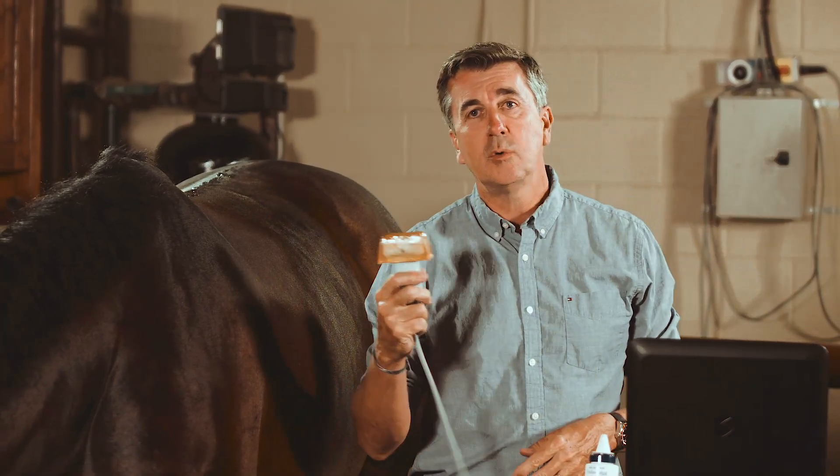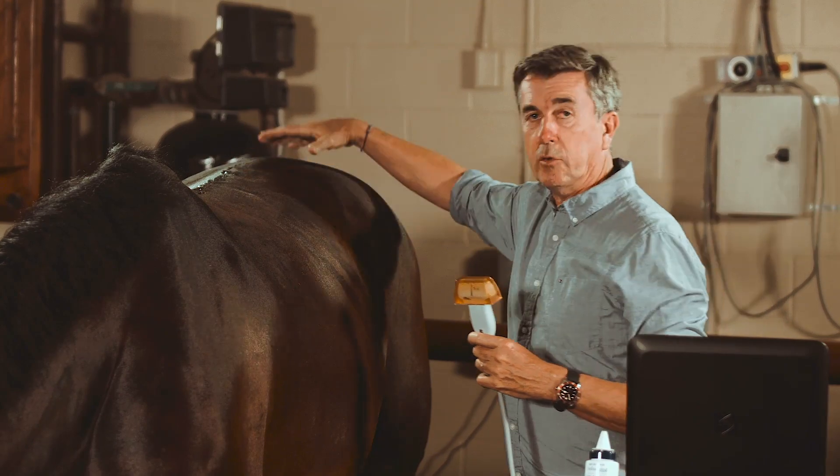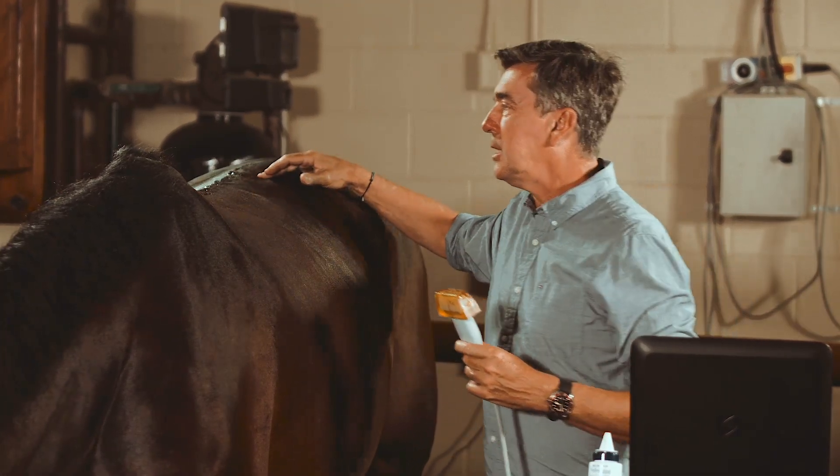Today we are going to evaluate the back of the horse with ultrasound examination. I take this opportunity to acknowledge my mentor and professor Jean-Marie Denois, who taught me all these techniques.